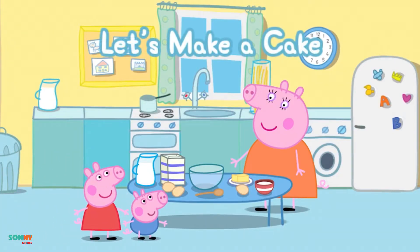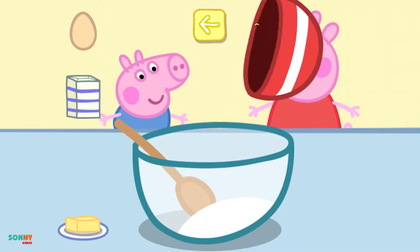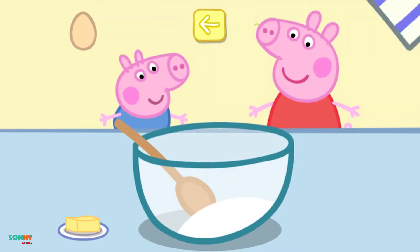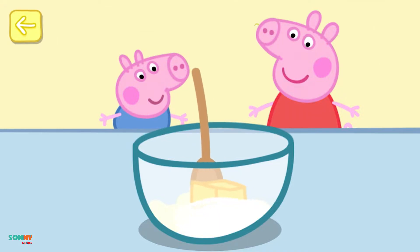Can you help Peppa in the kitchen? Touch the ingredients to add them to the bowl. Sugar, flour, butter, egg. Move the spoon to stir the cake mixture.